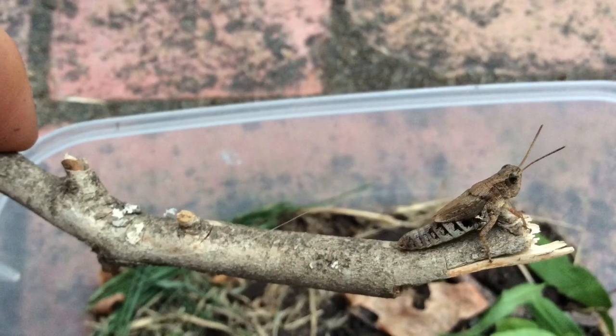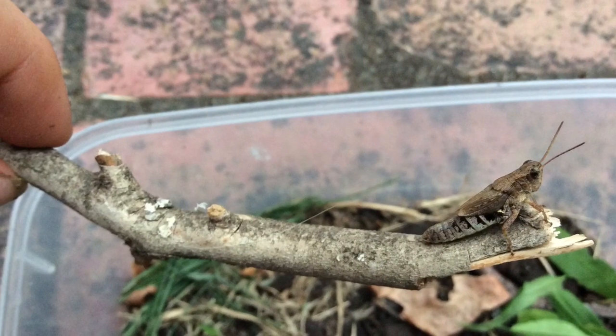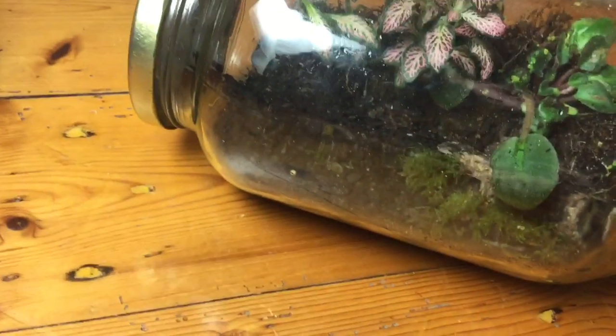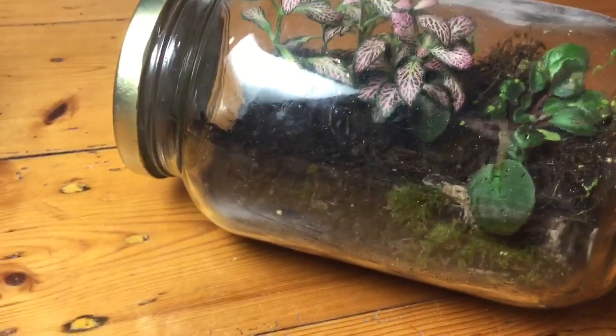The next thing I recommend is keeping moist soil in your tank — not really super wet, but the dirt has to be damp to support the bugs in there. Try and spray the tank with some water once a week or so, just to give your grasshopper something to drink from.